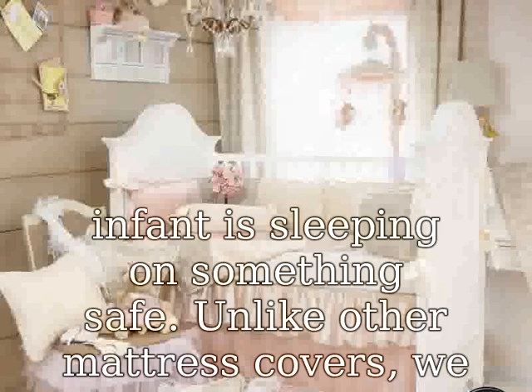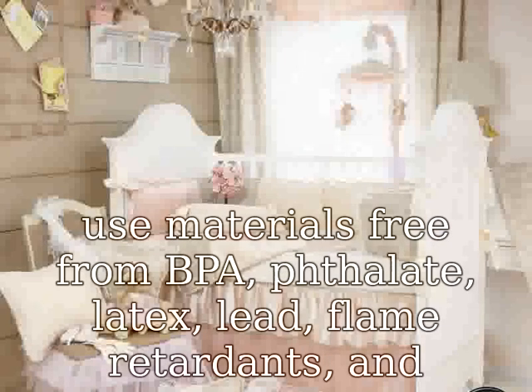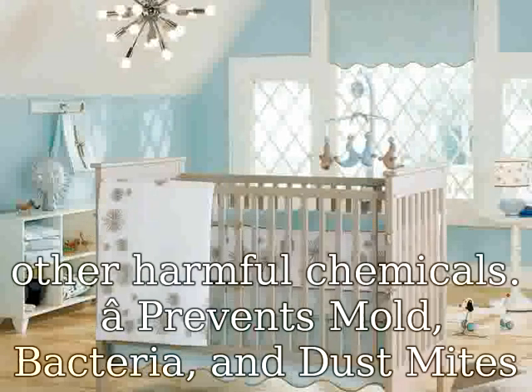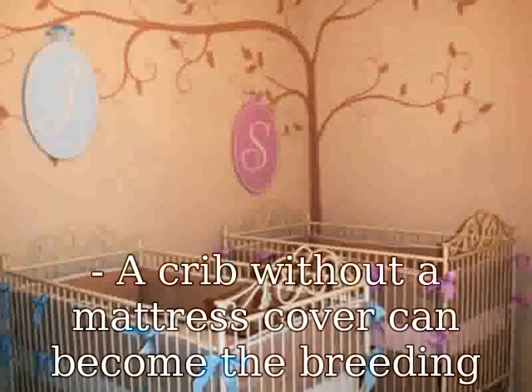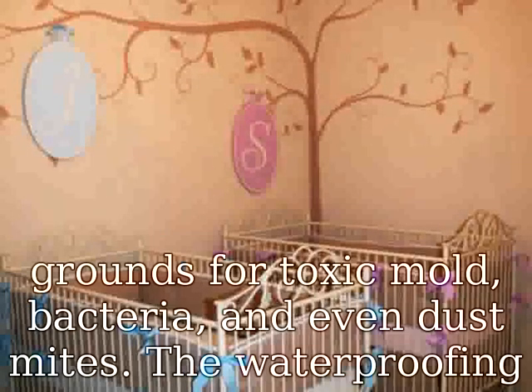Prevents Mold, Bacteria, and Dust Mites. A crib without a mattress cover can become the breeding grounds for toxic mold, bacteria, and even dust mites. The waterproofing properties of our advanced membrane and antibacterial qualities of bamboo cultivate a more protected place for your little one to sleep.